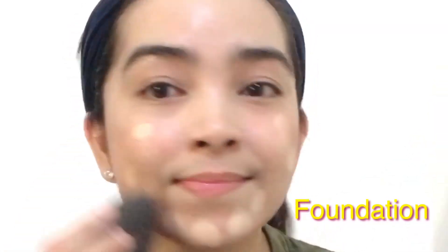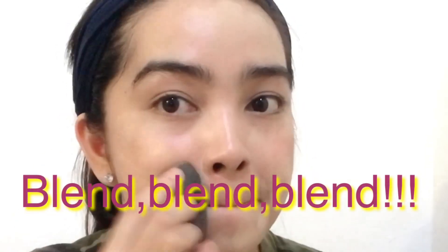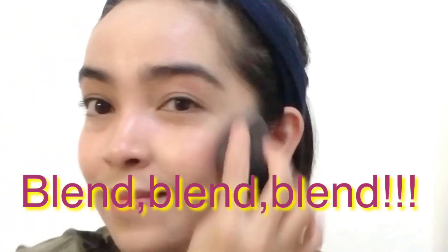And by using a makeup sponge, I'm applying my foundation by Maybelline Super Stay 24 Hour Full Coverage Foundation in No. 21 Nude Beige.